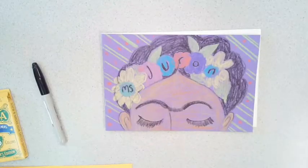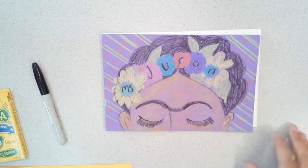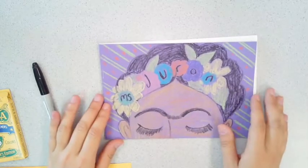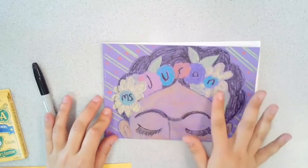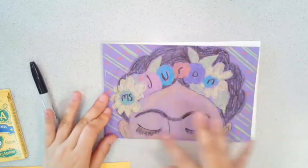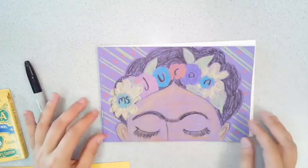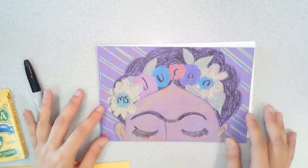For your first assignment, we are going to decorate our sketchbooks. You are to creatively write your name, come up with a theme — I chose Frida Kahlo, who is my favorite artist — and fill the background.